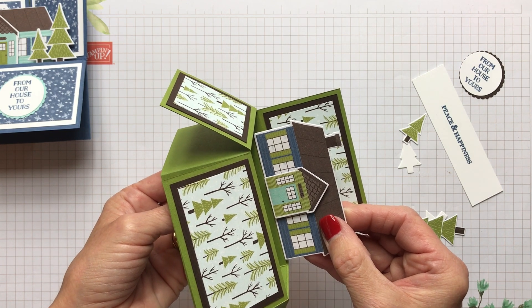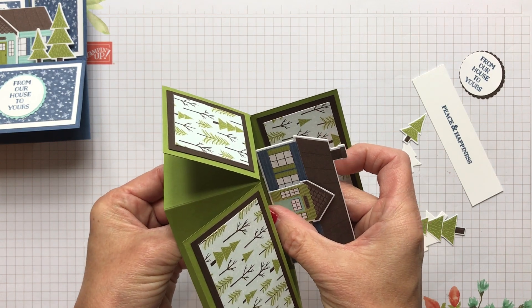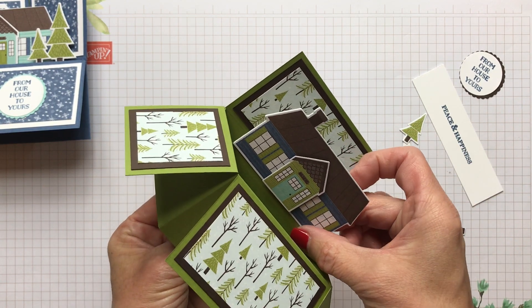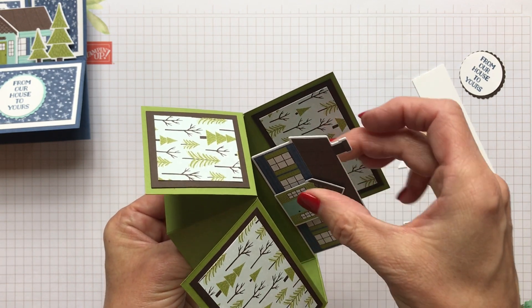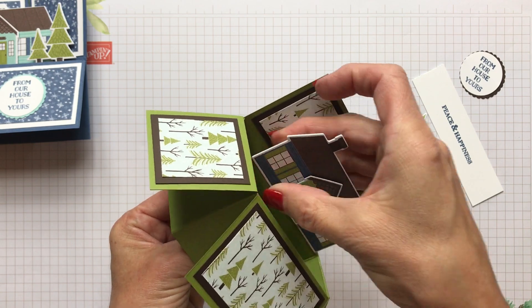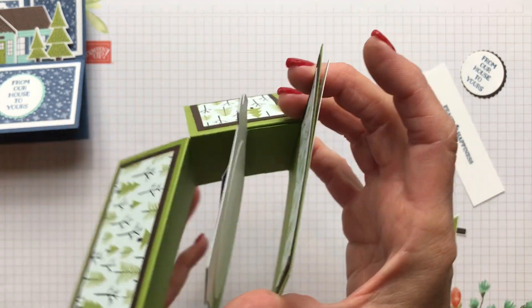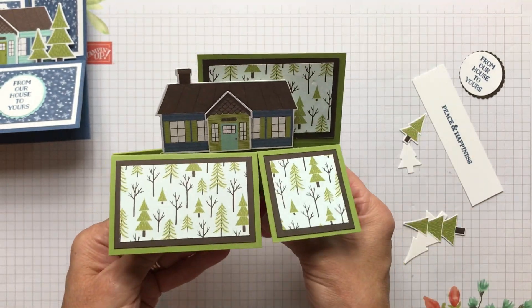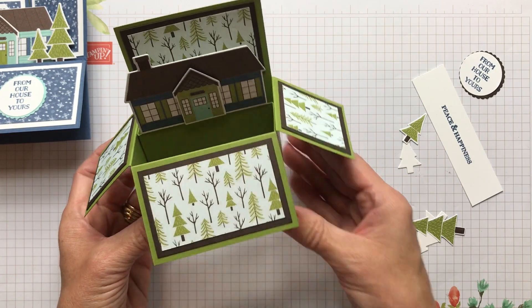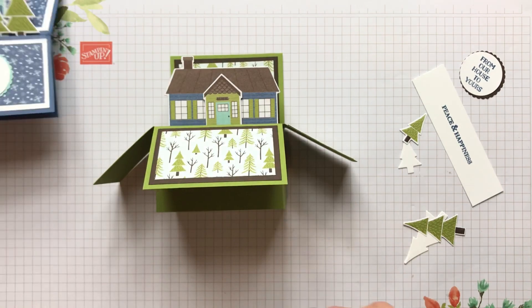If you want to pop your house and it's not totally adhered at the bottom, just hold that together with the glue and you're getting your house in there. I love that this is a way to use that designer series paper that has the houses on it. As you can see on the back, you've totally put that together there so quickly, just using a circle on the back. Then I added a couple little trees onto this card.